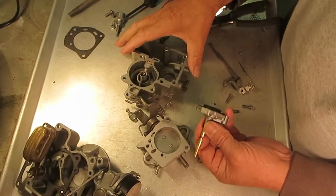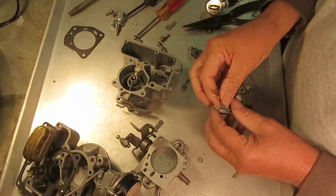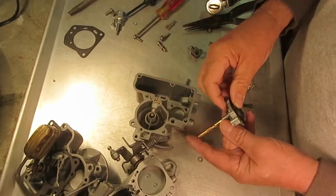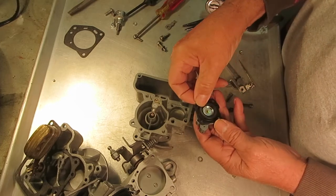I'm working on a Carter YF1 barrel. I've done a video or two about the accelerator pump diaphragm on these, on the earlier models especially. This one here is a little different than the ones I've done, so I thought I'd do a video on it in case you have this model.